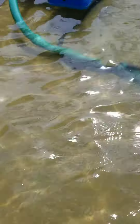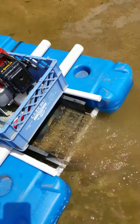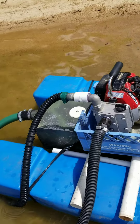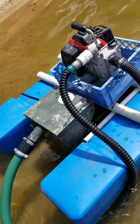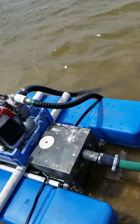A lot of black sand right here in Lake Wilson.